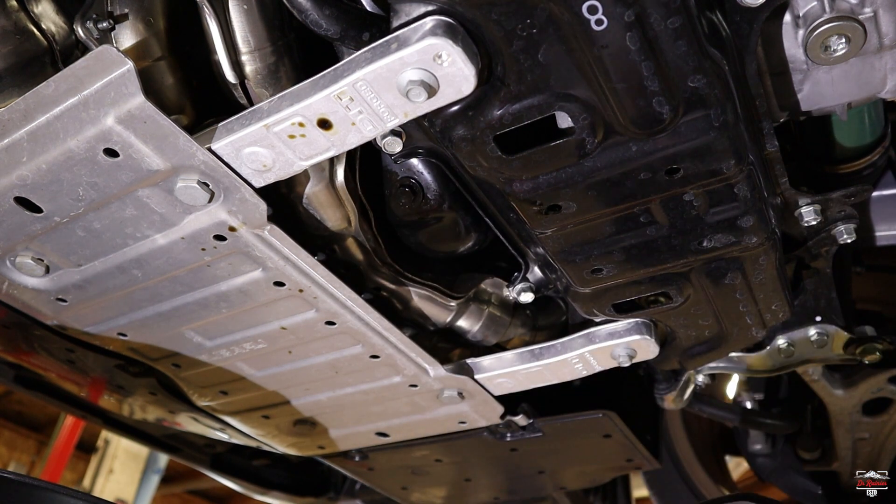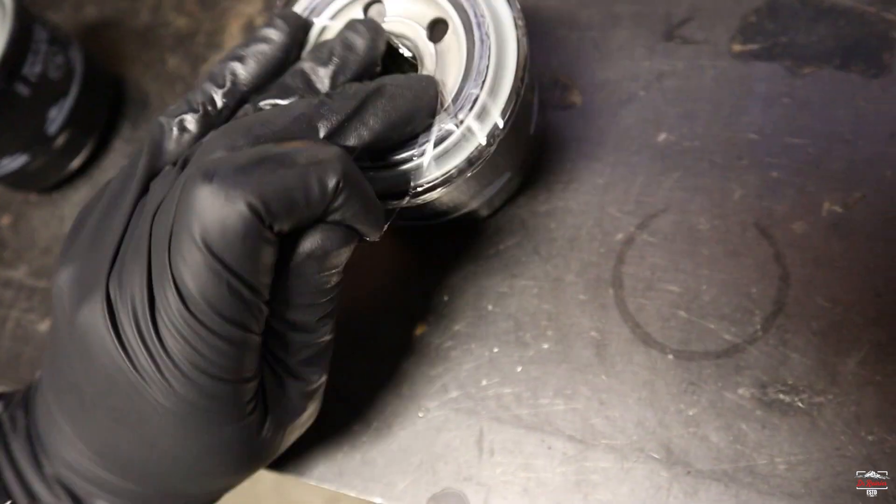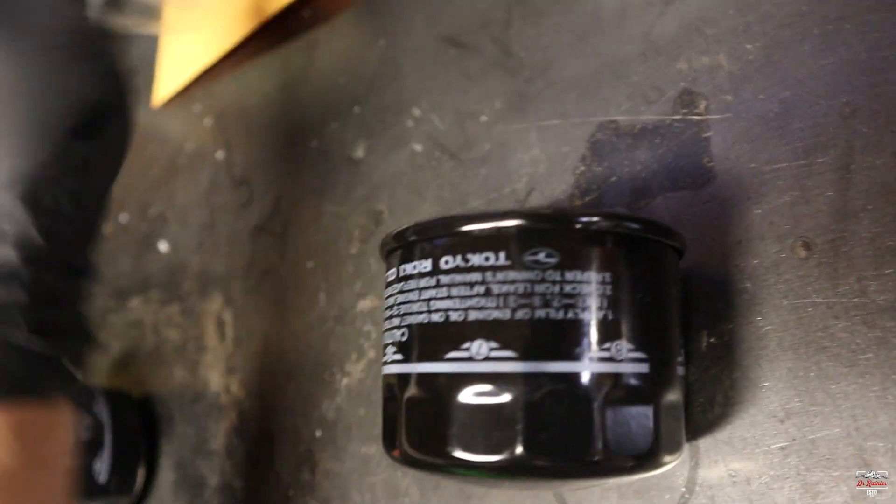Just like that — we are torqued. Now I'll grab our new oil filter.